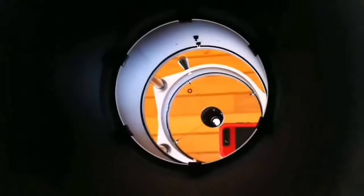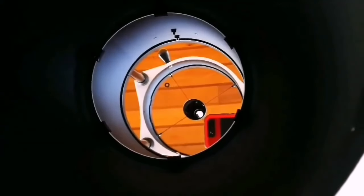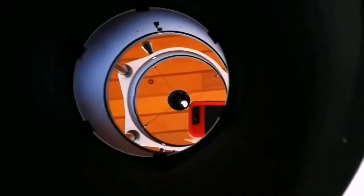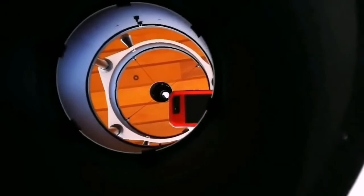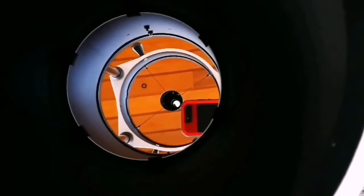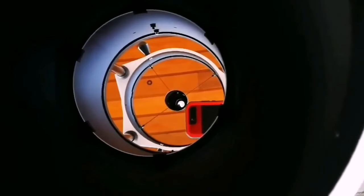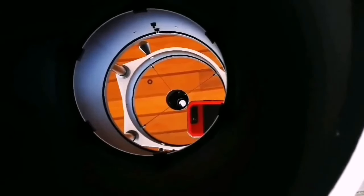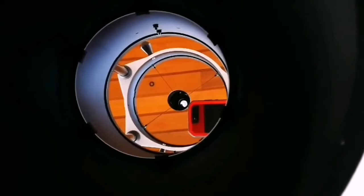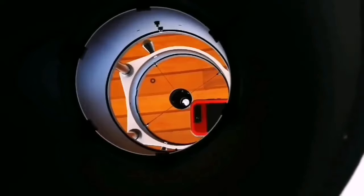Guess what? This was bought new on the 18th of July, but I bought it second-hand for a real bargain price of £350 from an auction site. That's amazing — this is a telescope that would have cost £1,000 to £2,000 in the past, and the new price is around £900.